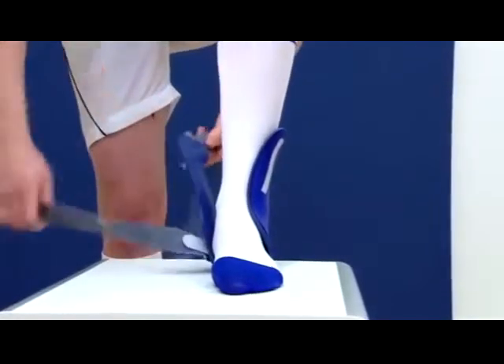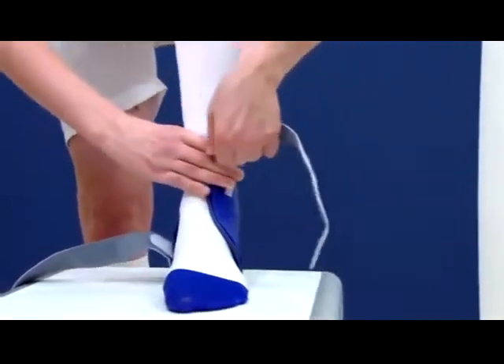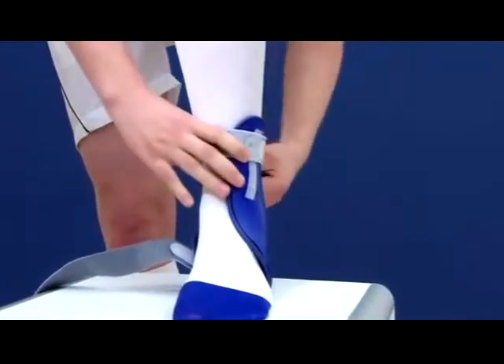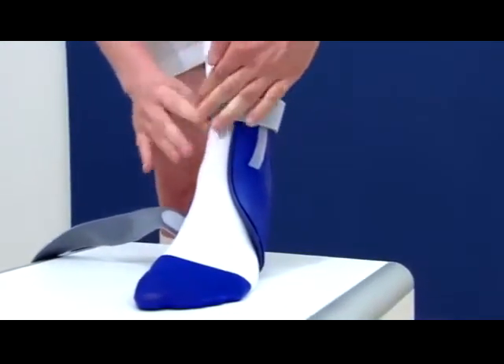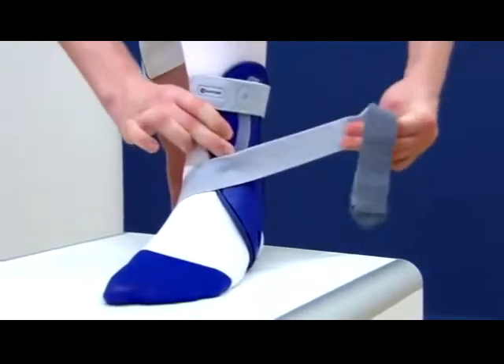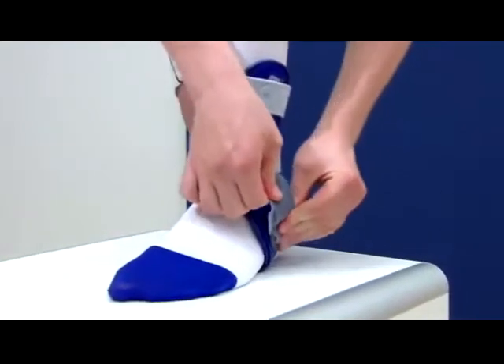In future, the patient can put on and take off the Malleolock properly by themselves. Start with the upper strap following the square symbols, then use the round symbols to guide the lower strap in a figure of eight. Fasten and close the straps.